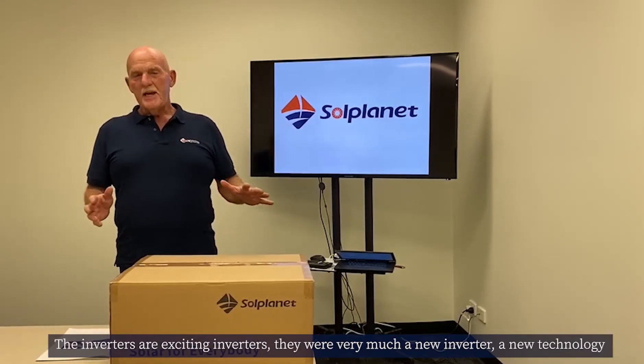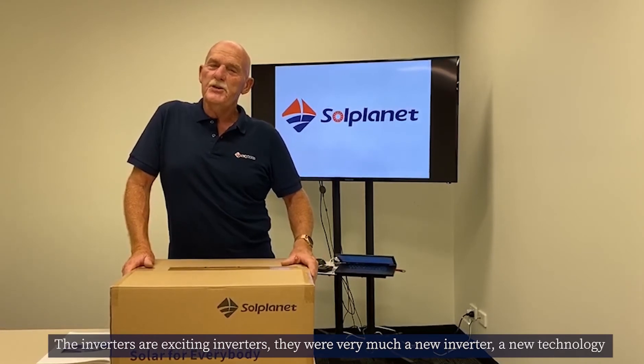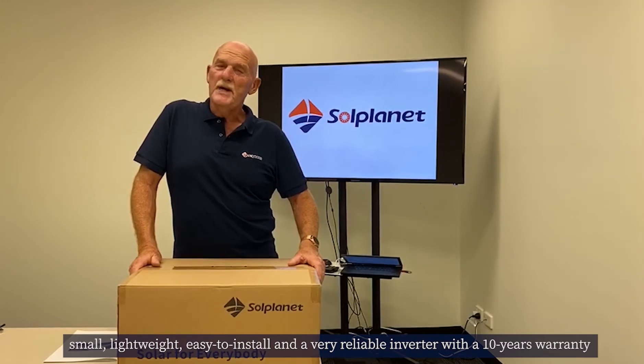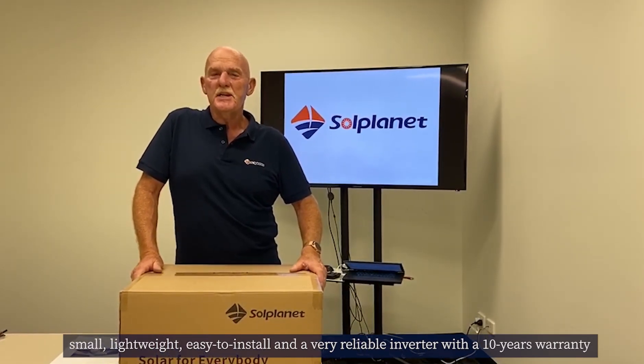The inverters are very exciting and new, featuring new technology. They're small, lightweight, easy to install, and a very reliable inverter with a 10-year warranty.